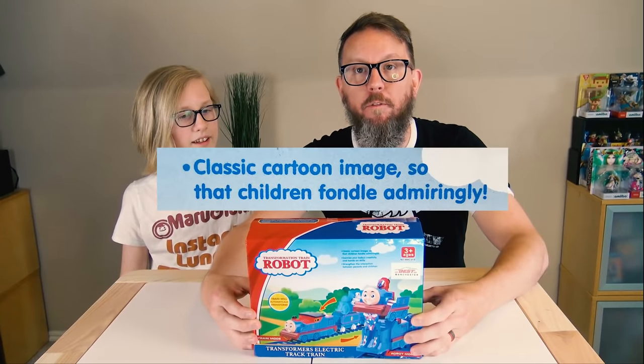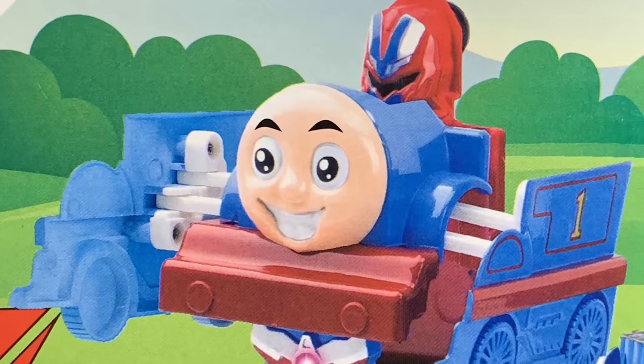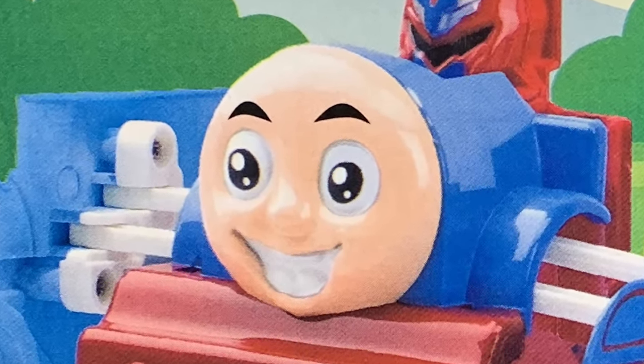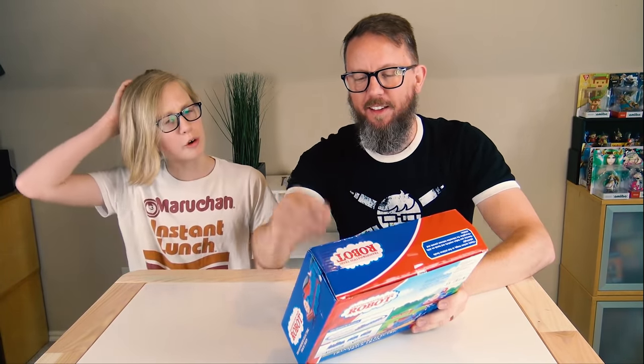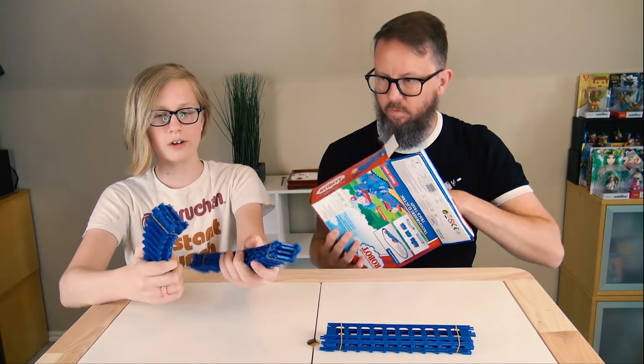So that was the Train Go Go. Bootleg Transformer toy number two. This is Transformation Train Robot. 'Classic cartoon image so that children fondle admiringly.' What is 'fondle'? I don't think that's how grammar works. 'Strengthen the interaction between parents and children.' And then maybe my favorite part is the face on Thomas, which in addition to having like a maniacal rictus grin is also flesh colored — like pink flesh, a fleshy colored face. Which is somehow more horrifying than the dead gray complexion that they normally have. The neat thing is this is an actual train with a train track. These look like Legos and are for some reason satisfying to hold.